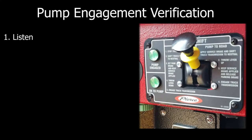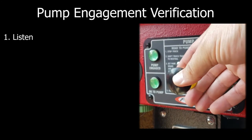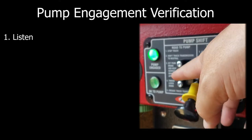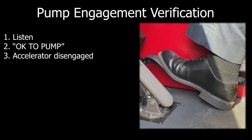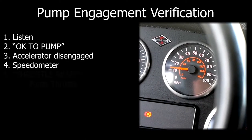Keep in mind there are seven points to ensure that your engine is in pump gear. First, listen for the change — most times you should be able to hear the transition from road mode to pump mode. The OK to pump light on the pump shift control will be illuminated. The accelerator will no longer move the apparatus. The miles per hour on the speedometer will have increased.